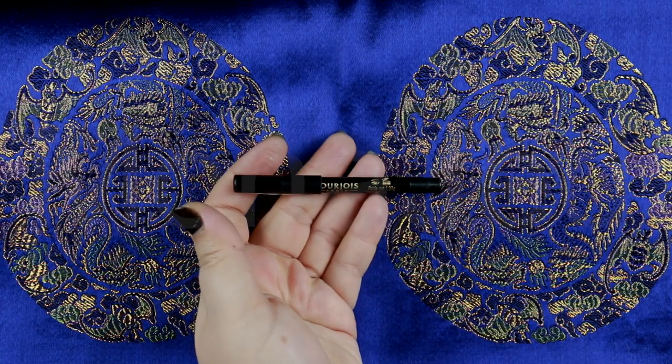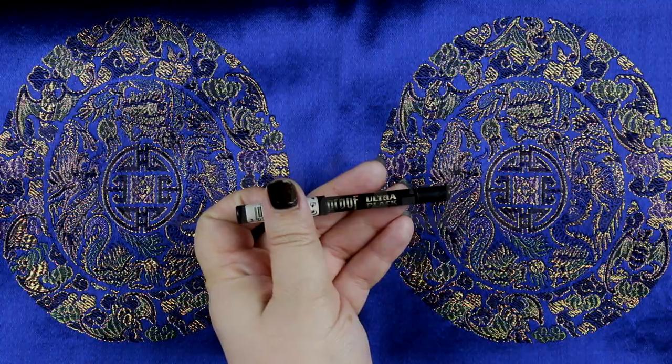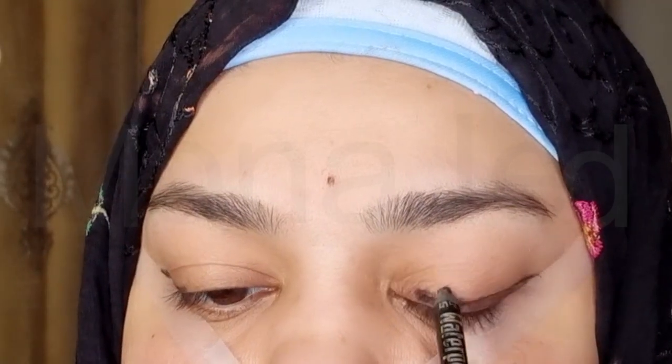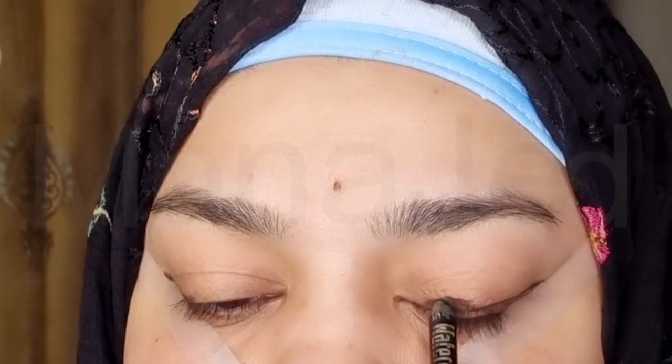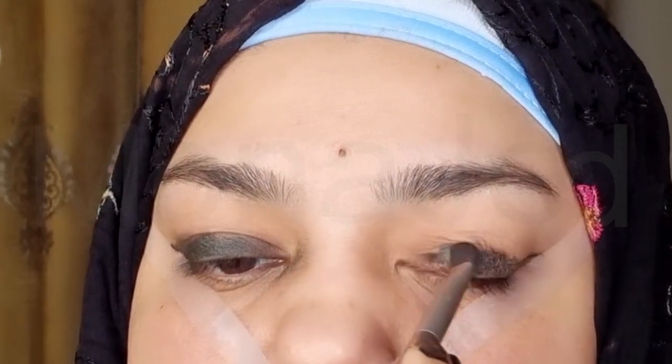I will use the Bourjois Contour Clubbing Waterproof in Ultra Black T54. I'm going to apply this only on the lid area. It doesn't have to be perfect or very neat because I will be smudging this in just a bit. Using a flat brush, I will softly diffuse the black all over the lid.